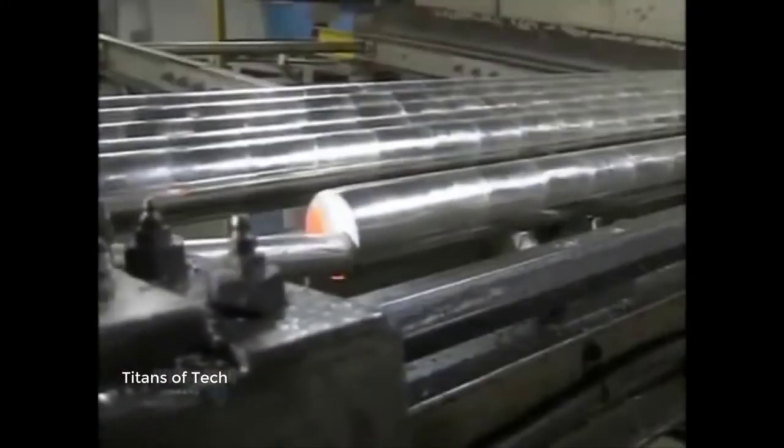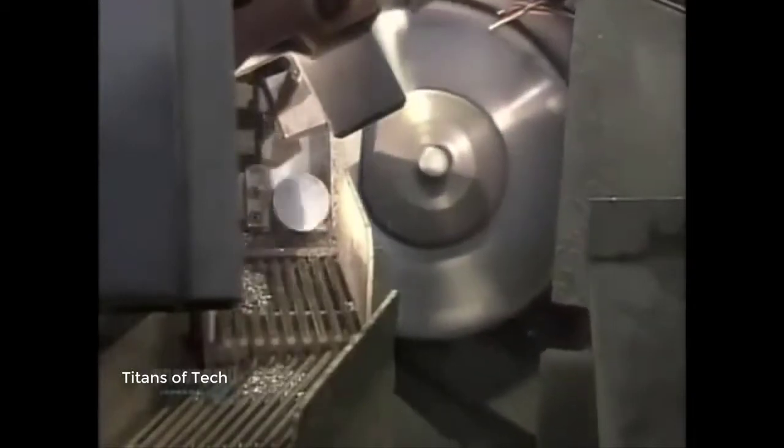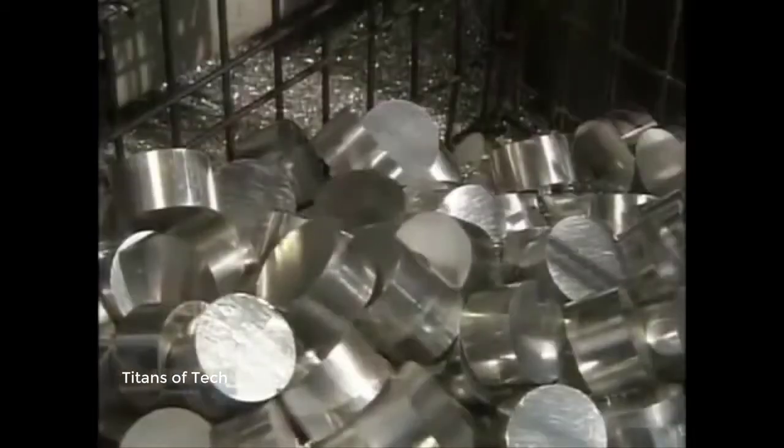A rotary saw slices the rod into slugs, the length of which can be changed by adjusting the feeder machine to push the rod at different intervals. This piston model requires 7 centimeter slugs. The factory recycles excess aluminum shavings.